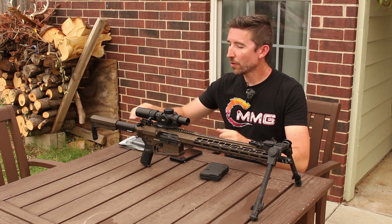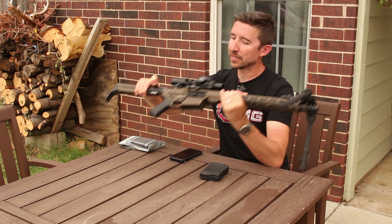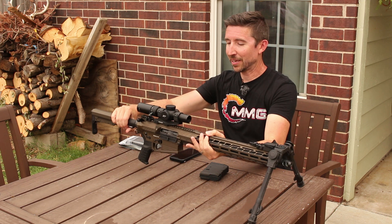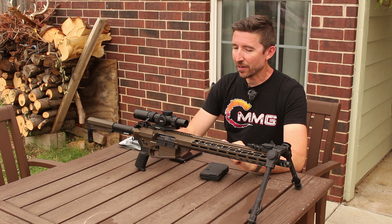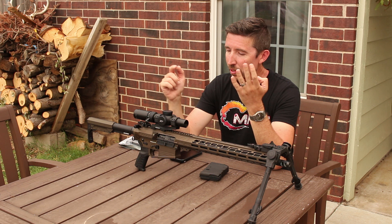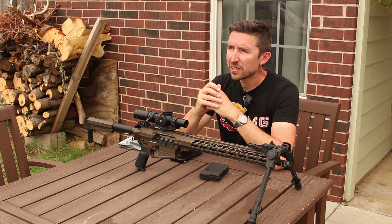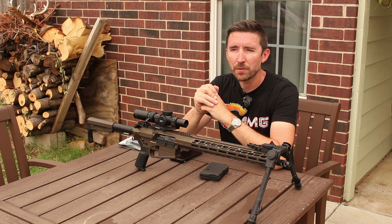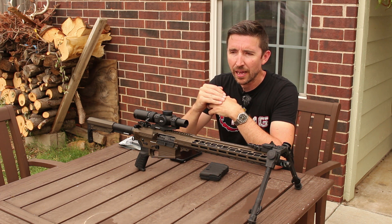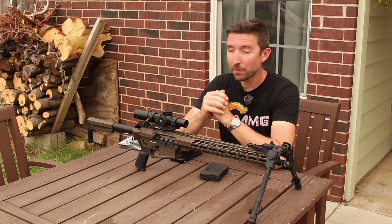Moving our way back to the bolt carrier group — this isn't anything completely insane. It just has a single ejector in there, not double. You don't need that. It has just a very strong ejector. We had zero failures to feed, fire, extract, or eject. This has been a 100% reliable rifle in all the situations that we put it through. We did a handful of ammo types from Winchester — standard M80 ball, Winchester Deer Season XP was the big one — and we did a couple other hunting ammos as well. No hiccups whatsoever.